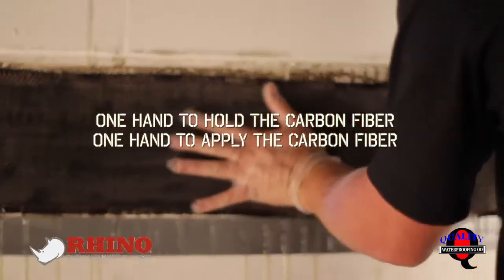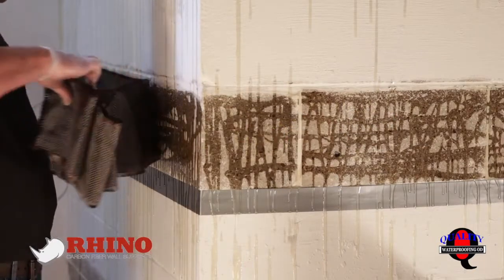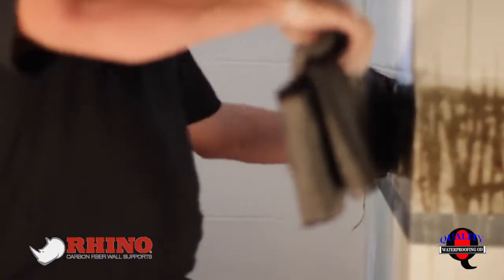Because you're going to use one hand to put the carbon fiber up. The secret is only use one hand so you can keep one hand dry, so you're not getting epoxy on anything you touch.